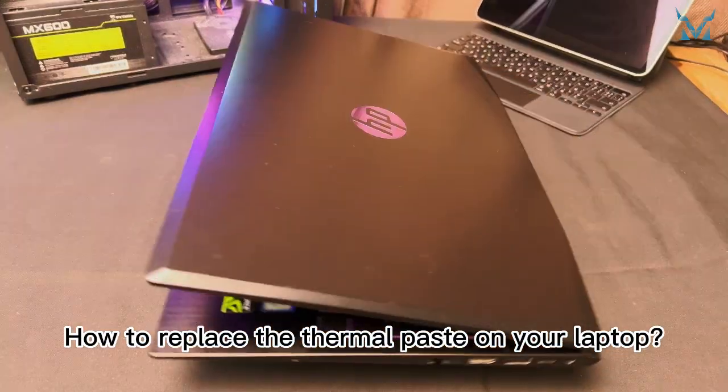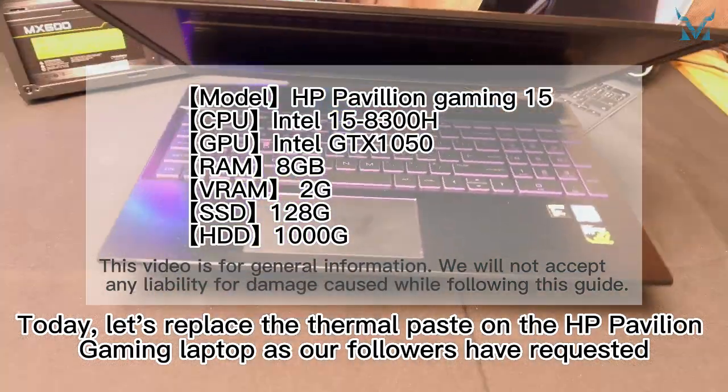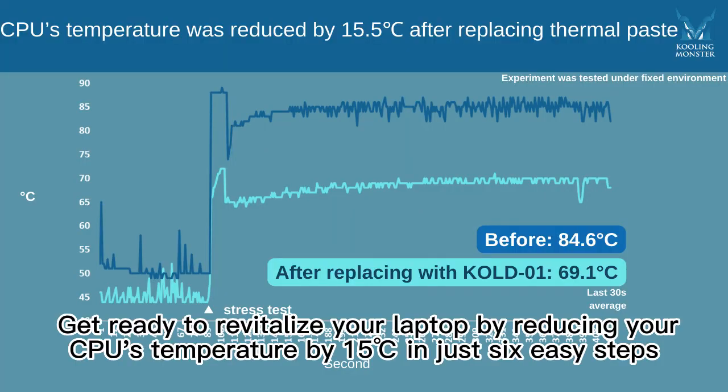Today we're replacing the thermal paste on the HP Pavilion Gaming laptop, as our followers have requested. Get ready to revitalize your laptop by reducing your CPU's temperature by 15 degrees Celsius in just six easy steps.